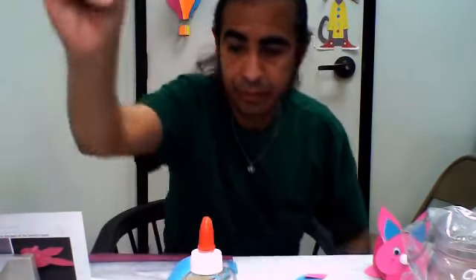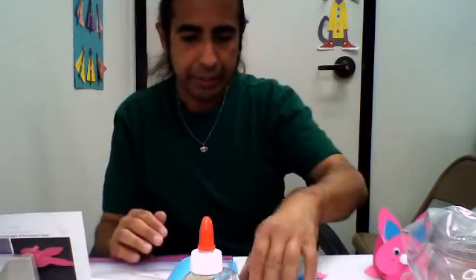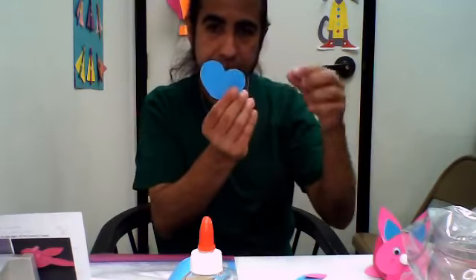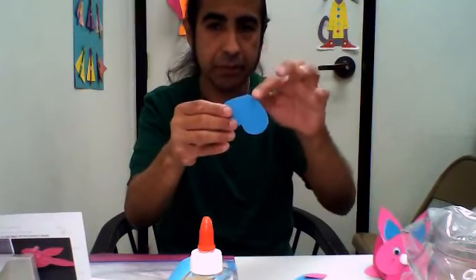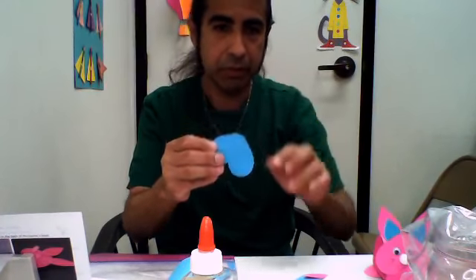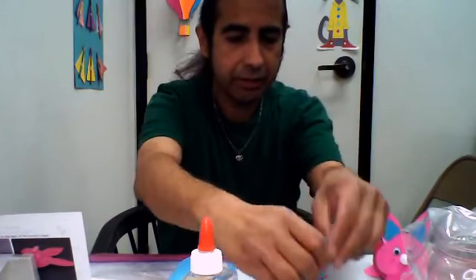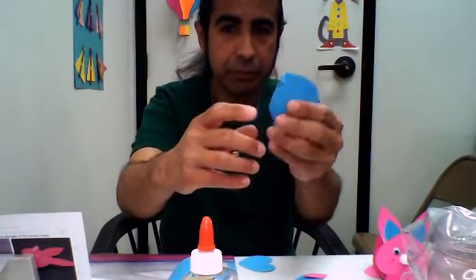Let me check if there are any more comments. So now we're going to get the head. This is the little heart-shaped head. You can tell this is the head piece because it has the curve on the top. The other hearts have little sharp points — just like for the feet.